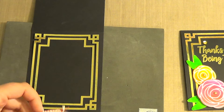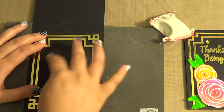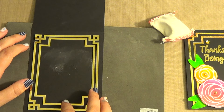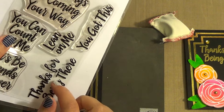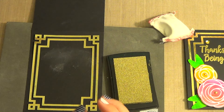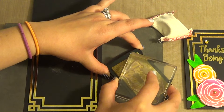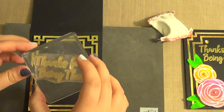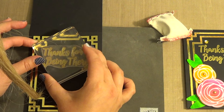So that's what that's going to look like. I'm going to take the sentiment from MFT Encouraging Words — the 'Thanks for Being There' — and I'm going to stamp it in the Encore Gold ink, stamping it right at the top of my frame.